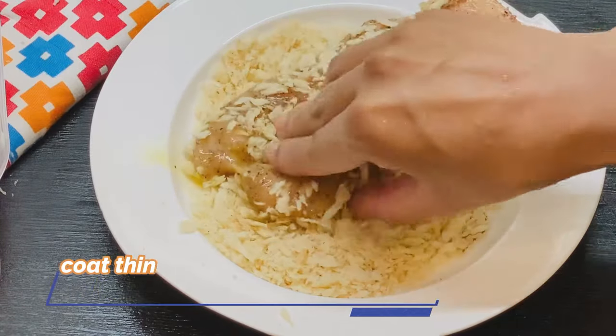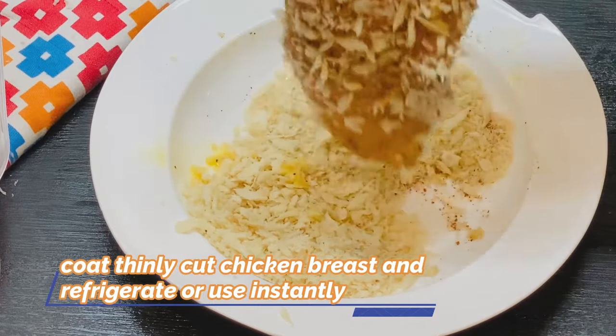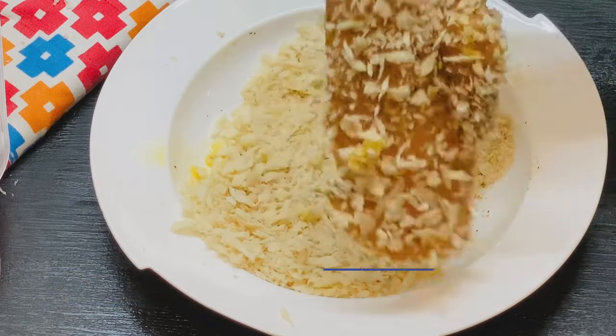We want the chicken steak to be tender on the inside and crispy on the outside. We are going with the panko breadcrumbs option. The best thing about panko is that it doesn't absorb oil as much.